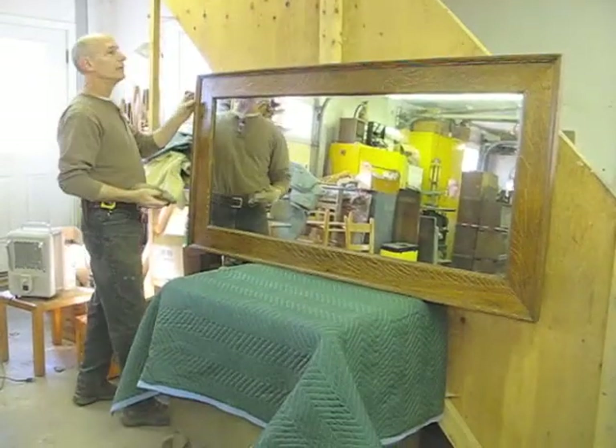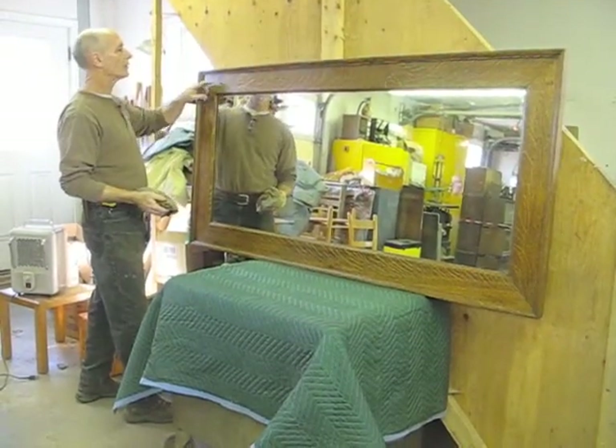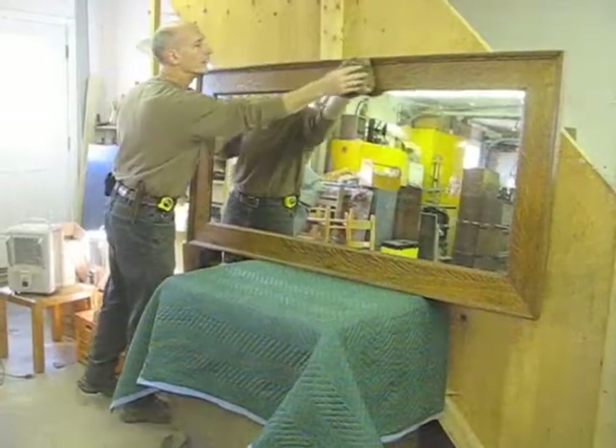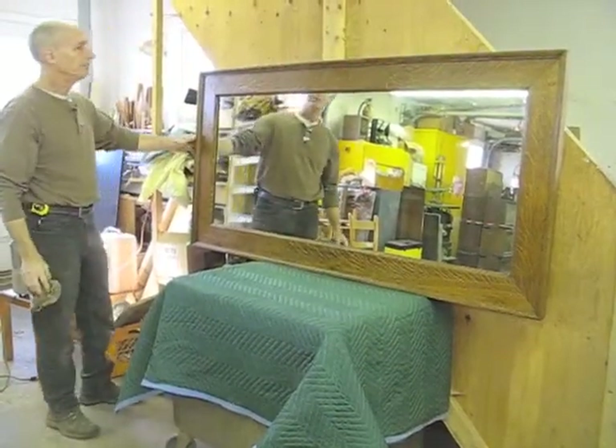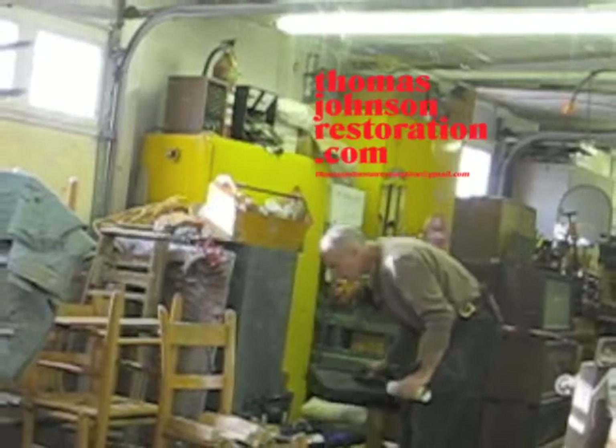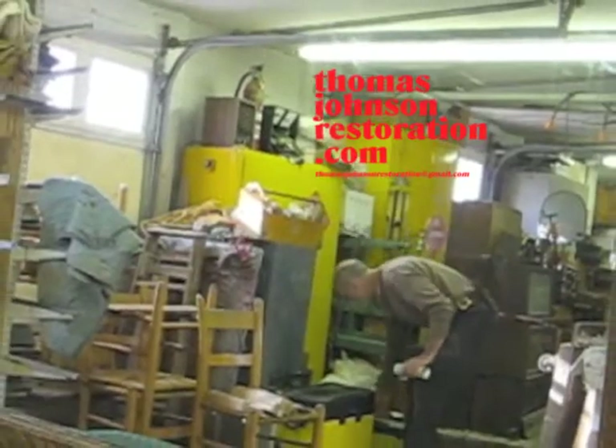I successfully repaired all the places where the screw holes were — you really don't notice them at all anymore. It looks pretty good.